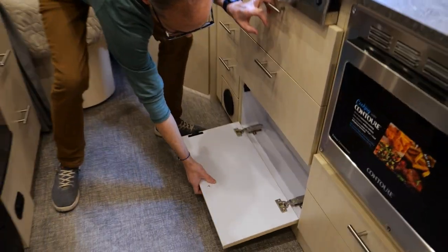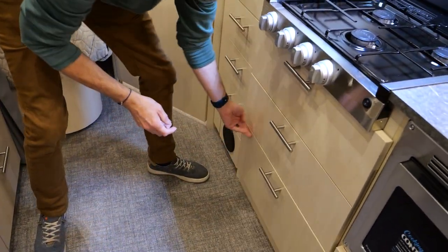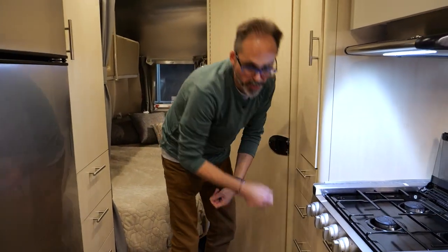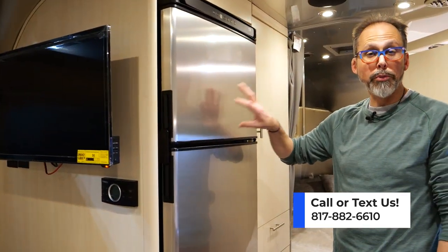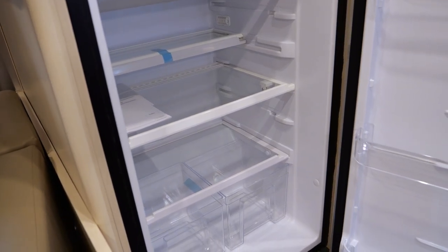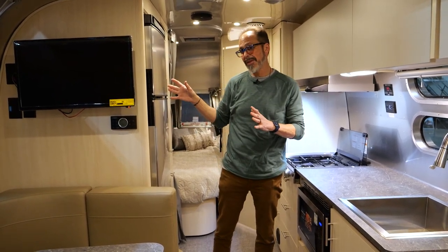Lots of storage — big drawers here, another cabinet you can use as a pantry, and four drawers. Drawers are something you don't see enough of in RVs. Airstream went to 12-volt compressor-based refrigerators a few years ago — they're a 10 to 12 cubic foot size, cool off a lot quicker, and don't produce nearly the same amount of heat as the old refrigerators. It also means they don't need those ventilation cutouts on the outside that you'd see on trailers with old condenser-coil style refrigerators.